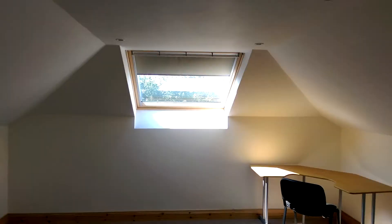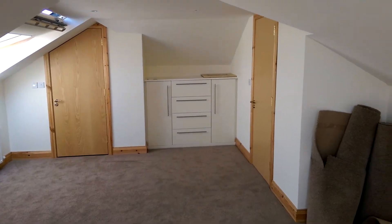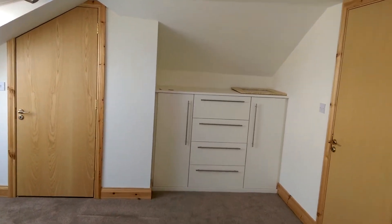These are UK08 Velux windows with the more basic blackout blind. Completely black out when you close them properly. Nice big room. Built-in unit here in the corner, and the bathroom over here.